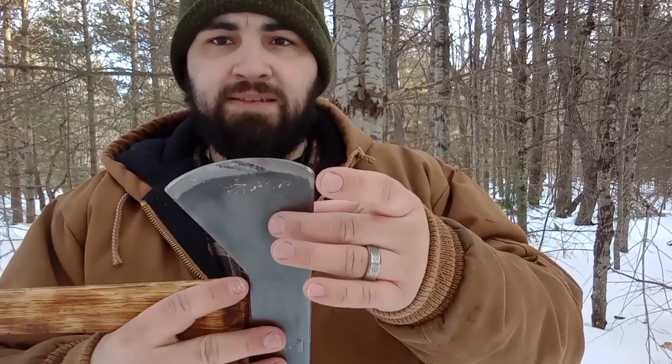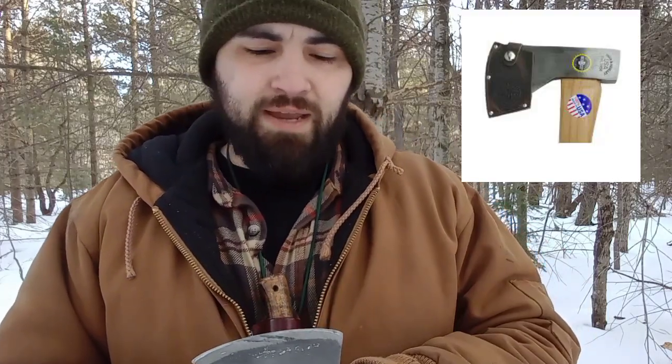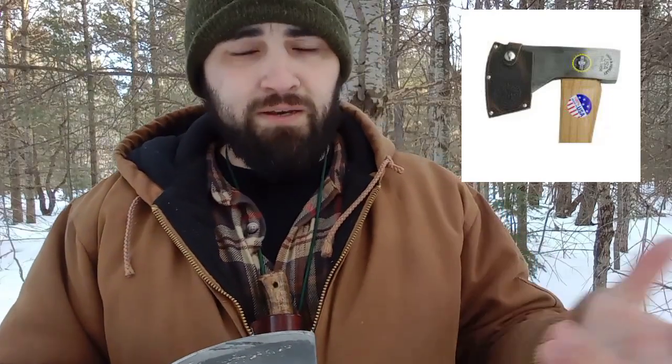This axe does come with a face mask. I lost mine in the snow — I don't know where it is, I'll find it later on this year. But it does actually have a middle-of-the-road face mask. I wish I had it to show you guys, but the stitching wasn't bad, the material wasn't bad, the snap wasn't bad, the fit was good.